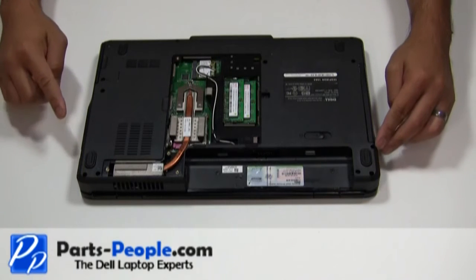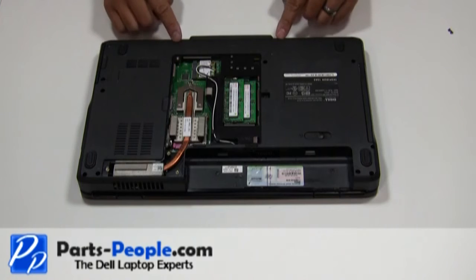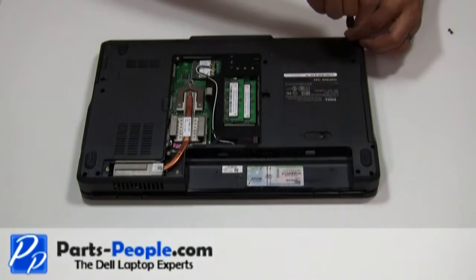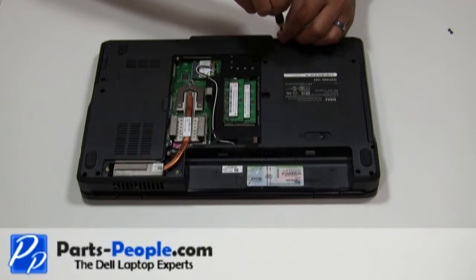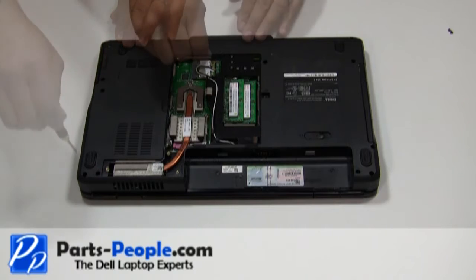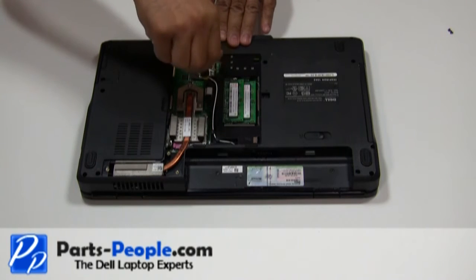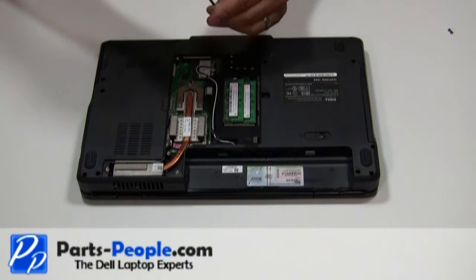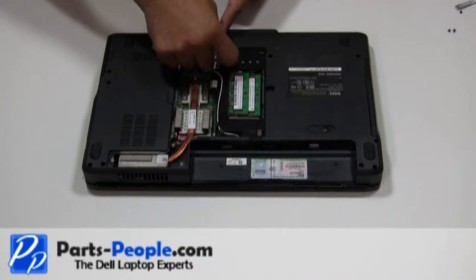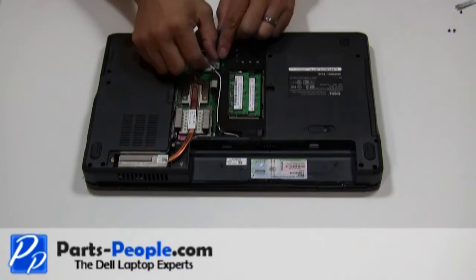Unscrew the 11 screws that are holding down the touchpad palm rest to the base. Disconnect antenna wires from the mini wireless card. Loosen the antenna cables from the base assembly antenna routing channels.